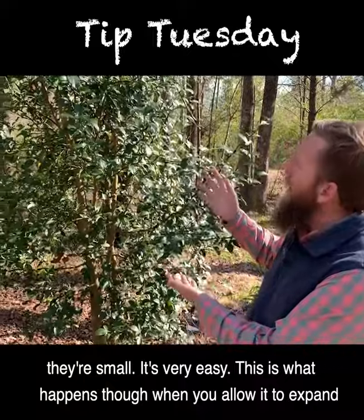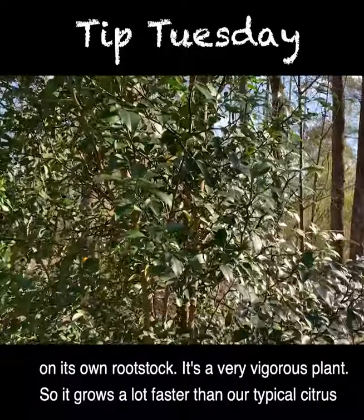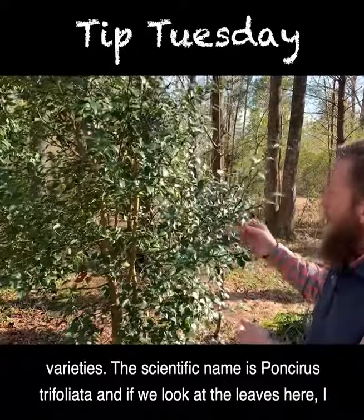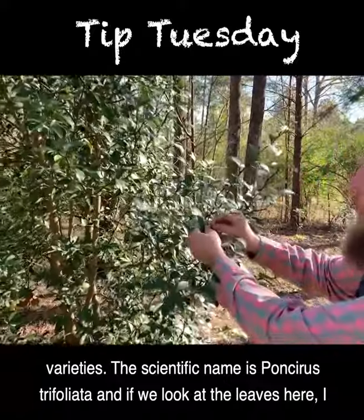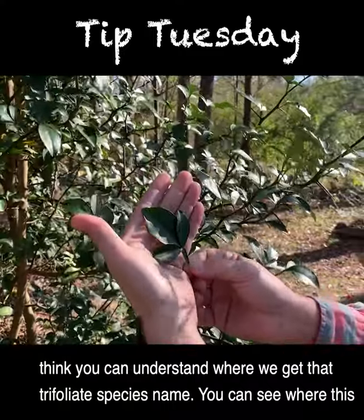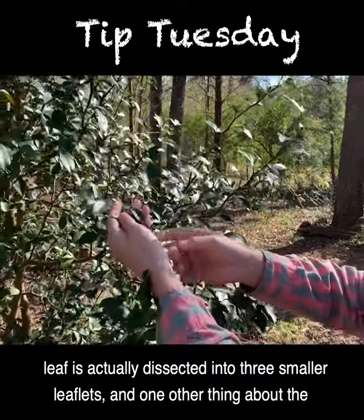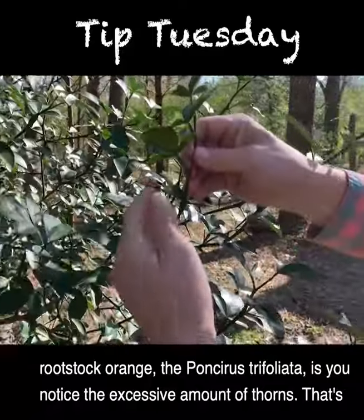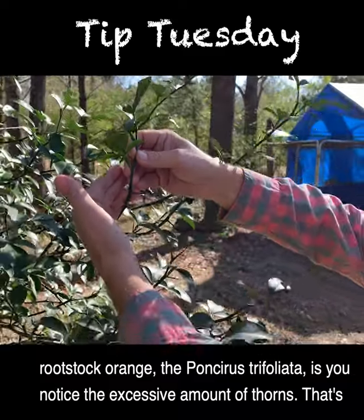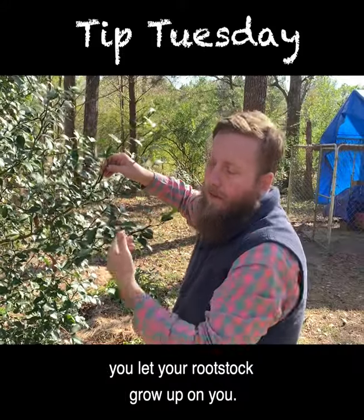This is what happens though when you allow it to expand on its own. Rootstock is a very vigorous plant, so it grows a lot faster than our typical citrus varieties. The scientific name is Poncirus trifoliata. If we look at the leaves here, you can understand where we get that trifoliate species name — you can see where this leaf is actually dissected into three smaller leaflets. One other thing about the rootstock orange, the Poncirus trifoliata, is the excessive amount of thorns. That's a common trait with that particular plant and you can use it to identify it if you let your rootstock grow up on you.